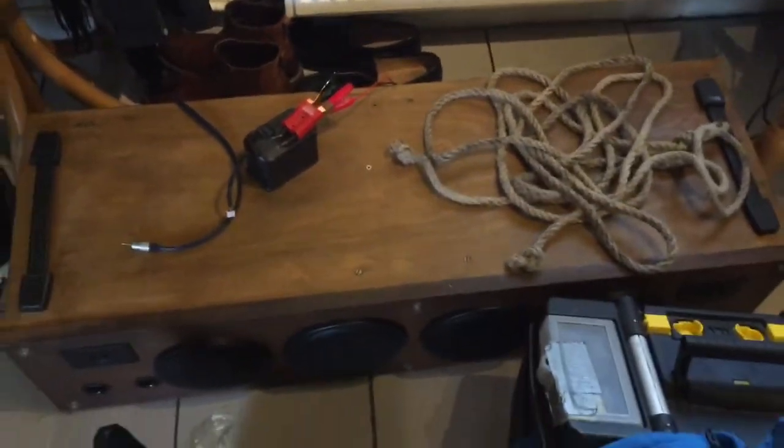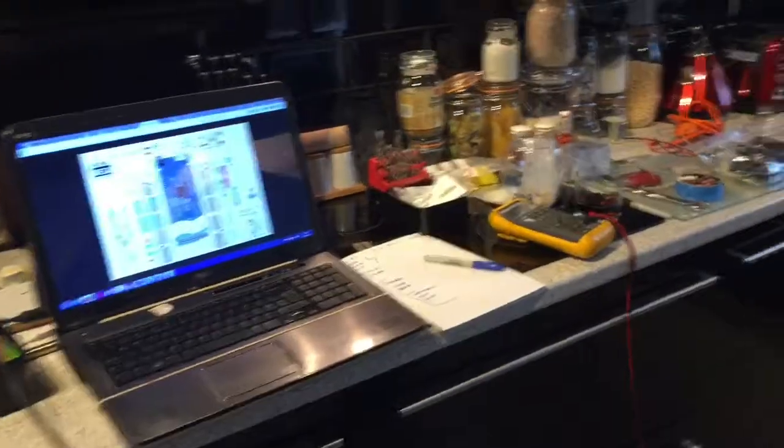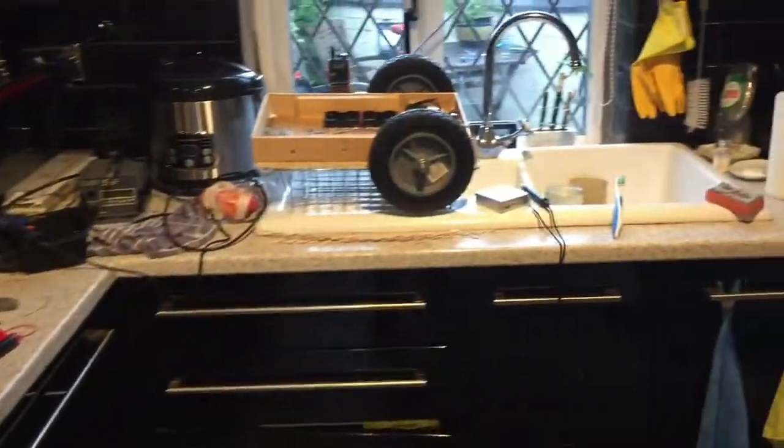That's probably about it, really. Babe, the kitchen is a mess. We're gonna sort it out after Richard's gone, and we'll make sure everything's nice and tidy for when you come home. Okay, bye.